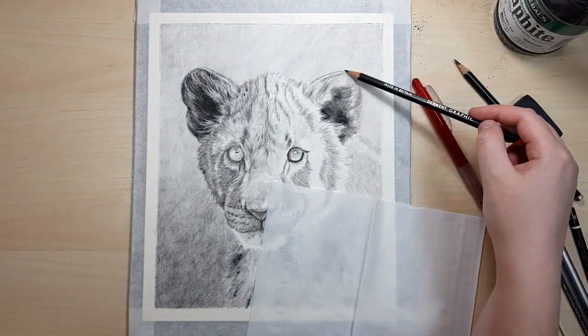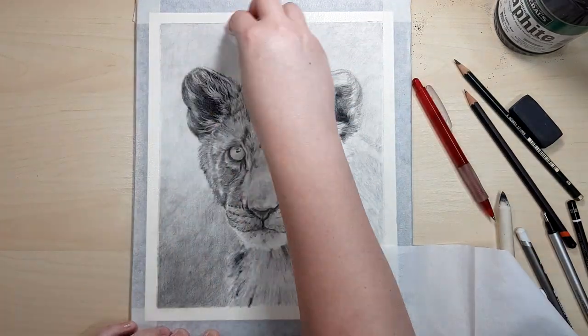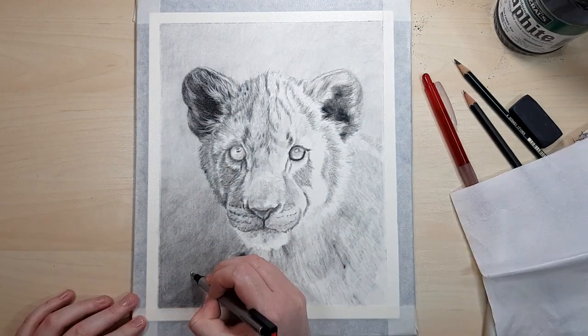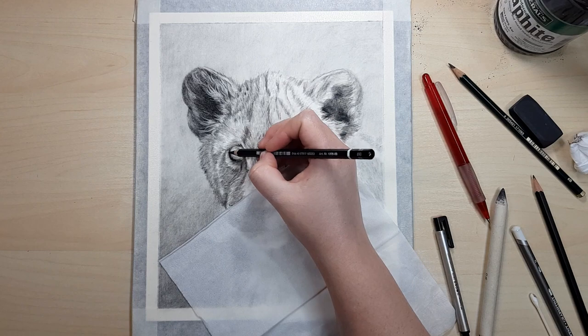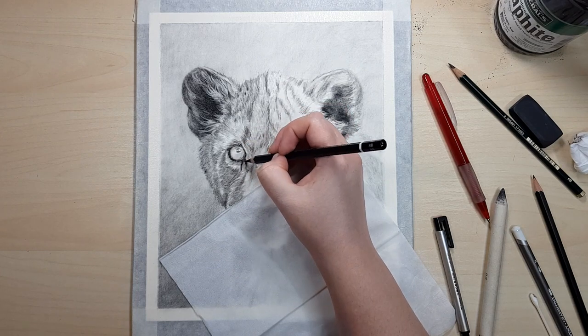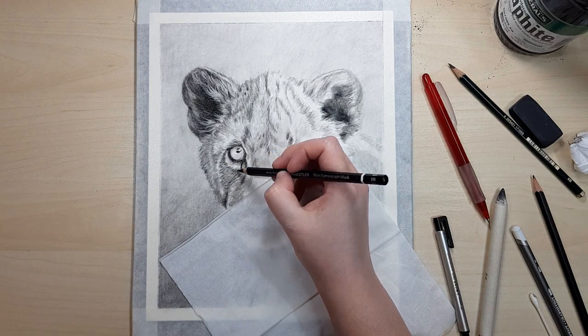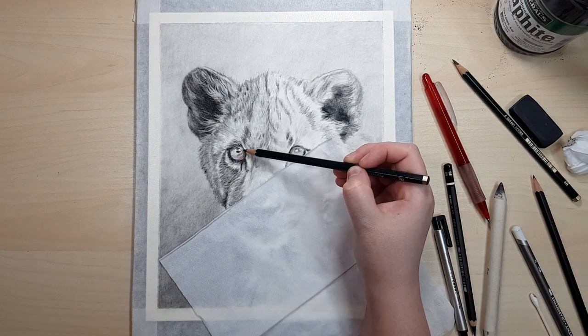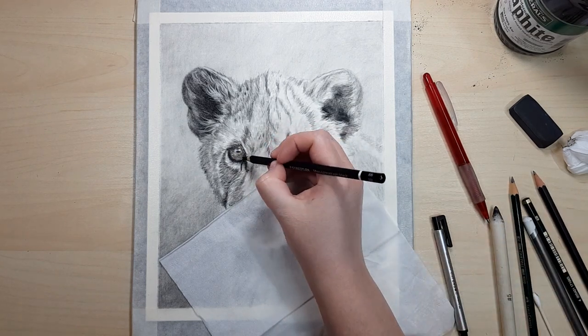Another important thing to keep in mind is the direction of your pencil strokes. Even though we blend out the layers as we go it won't blend out all the way, so it's important to pay attention because the fur can change directions quickly. Look at your reference photo more than your artwork — for example look at the nose area and how the direction of the fur changes a lot. Make sure you're really paying attention to your reference photo and where those fur directions change.